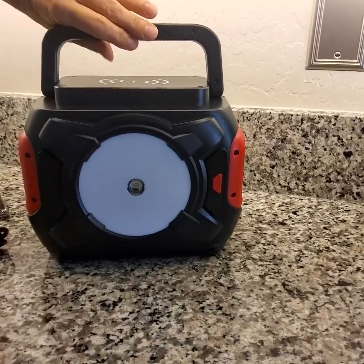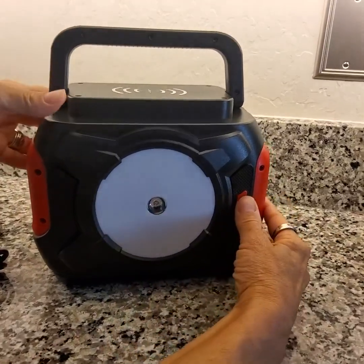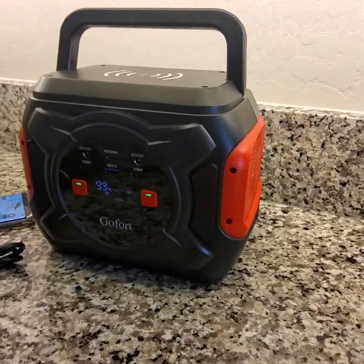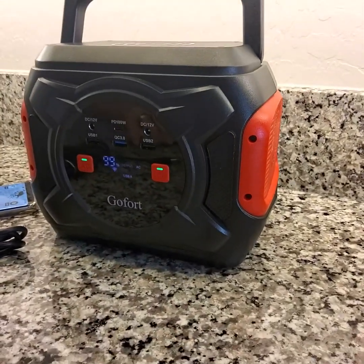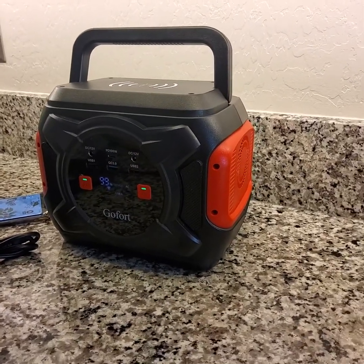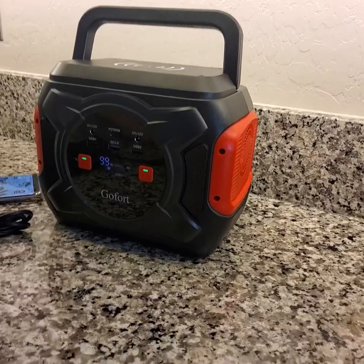That pretty much covers everything there is to tell you about this unit. I would absolutely recommend it — we are avid campers and outdoors people, so this is going to come in really handy. I hope the review was helpful. Thanks so much for watching. Take good care.